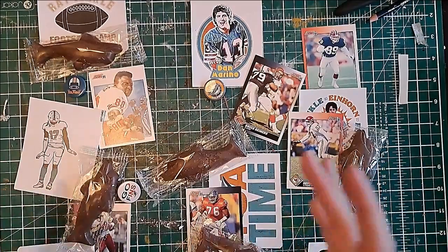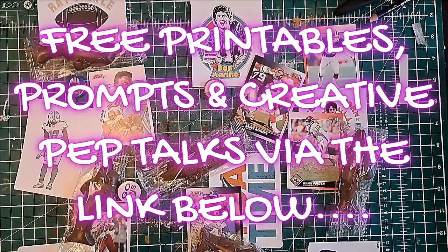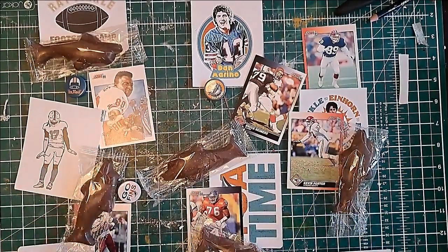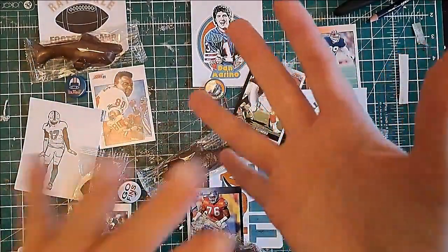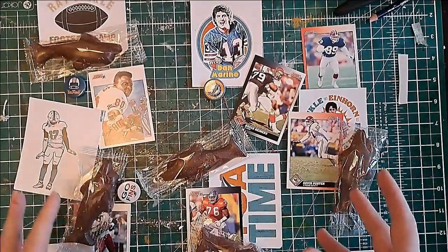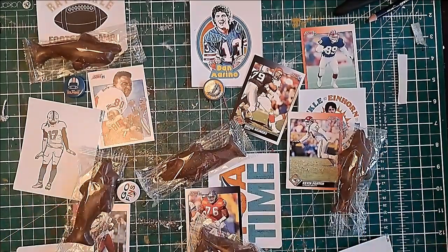I was quite frustrated when I couldn't find American football themed chocolate in the UK, but then I had the realisation: the theme is Miami Dolphins specifically, so why not find some dolphin-shaped treats? If you're making this for another team — hockey, soccer, basketball — you can drill down into the mascot or team name and use it as a motif. I could have saved myself a lot of googling if I'd thought that through at the beginning.